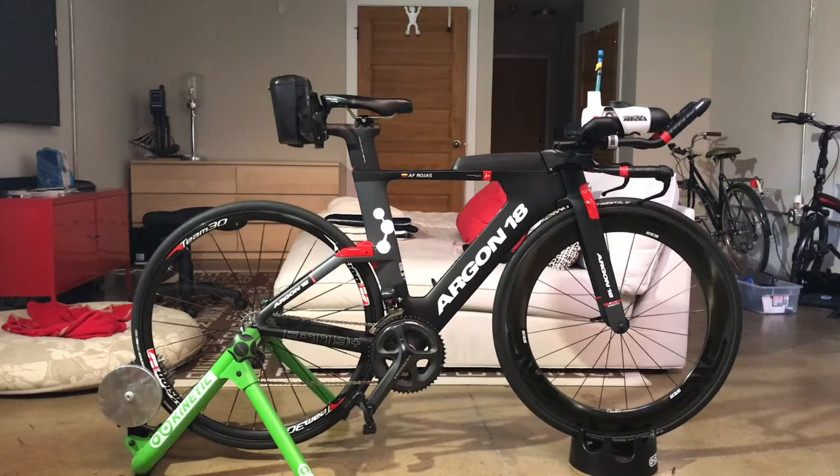I've been riding Argon bikes for quite some time now. My previous triathlon bike was an Argon E114, and that was a fantastic bike — I loved it. So when the time came for me to upgrade my ride, I started looking at options, alternatives, different brands, different setups in the market, each with its own pros and cons, and in the end I decided to go for another Argon, the E119.